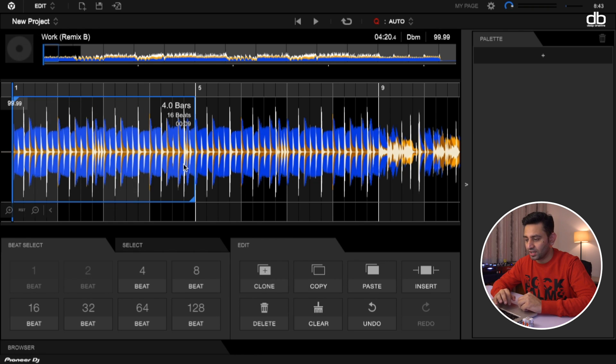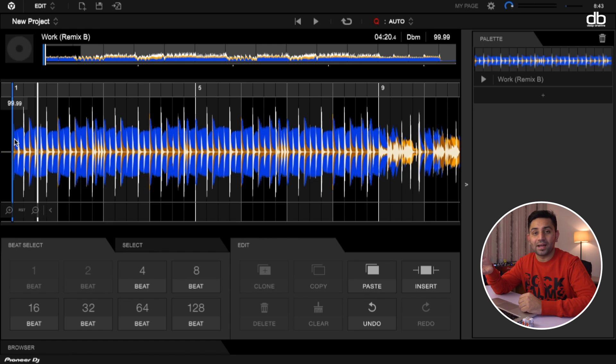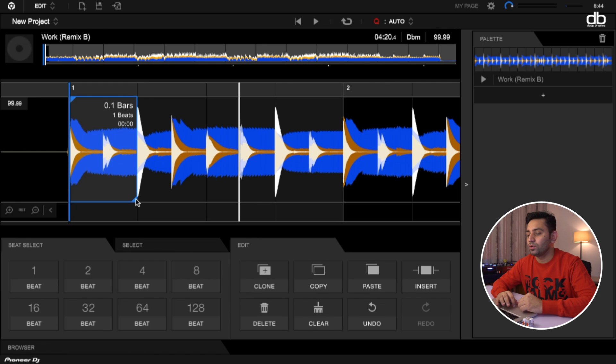The things I miss within this software: one is the palette section. I wish that whatever range I've selected and added to the palette — if I want that intro in another track — the minute I add another track, the palette section is cleared and it makes space for the new track. That's a bummer. I wish with the palette section you could add multiple loops from different songs and then make your own DJ edit. I hope they add this in their next update.